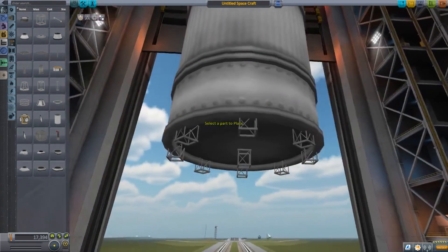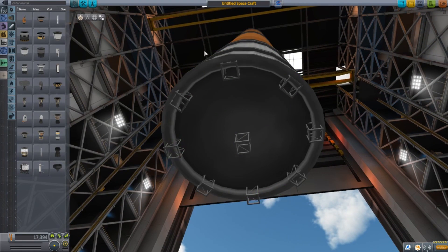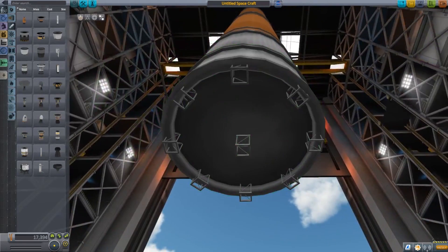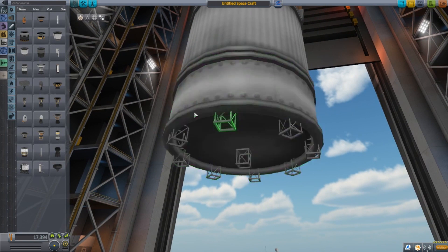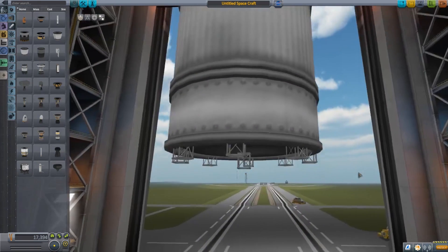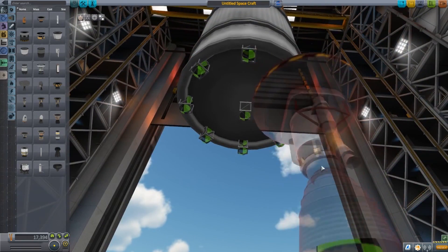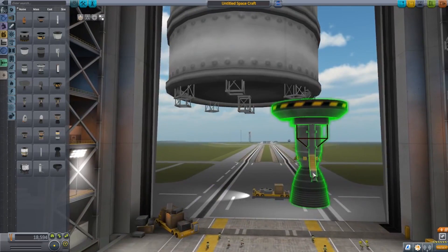Space these out just a little bit to avoid engine clipping. Here's the key part: place all your engines individually so that when we action group them in just a few moments, you can select each one individually and turn off the ones you need to. We're not going to land on all the engines — that would defeat the purpose of having multiple engines. We're going to use just three engines to land, so we don't have to worry too much about being very careful with the throttle.